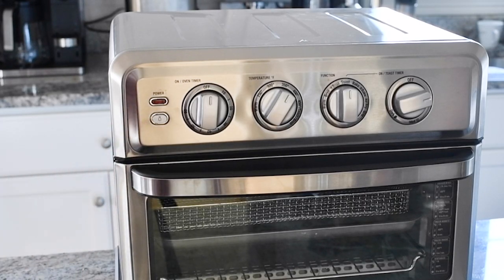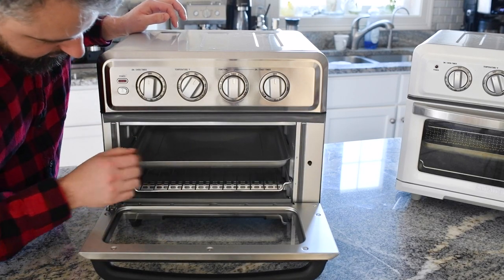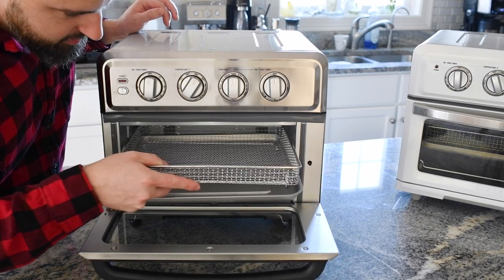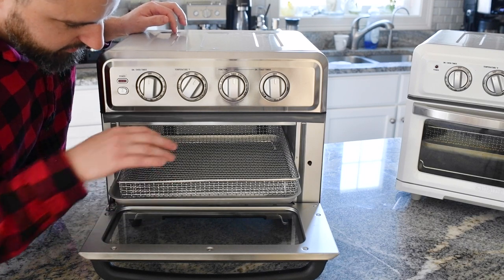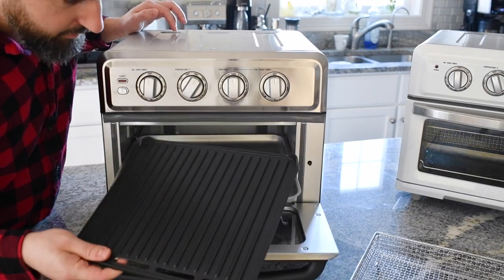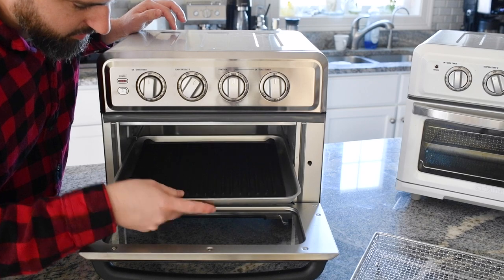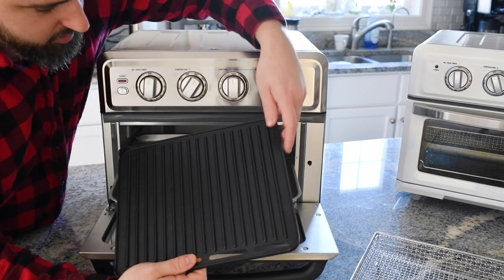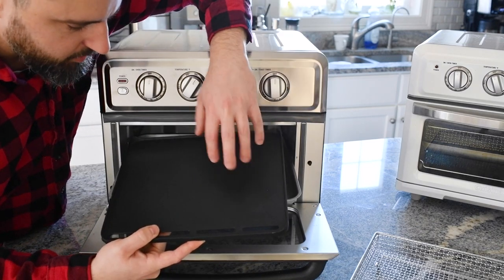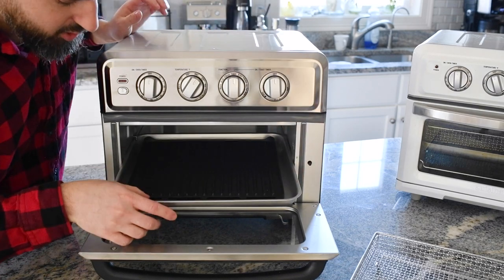There's also an interior light so you can see inside the oven while food is being cooked. Opening up the air fryer, you have a bottom rack and a baking tray. For air frying, you place a wire mesh basket right into the baking tray, which then acts as a drip tray. For grilling, the TOA-70 comes with a grill insert that sits inside the baking tray as well. You can see the grate pattern on one side, and if you flip it over, you can do flat searing on the other side. It has slots to help drain any grease during the grilling process.